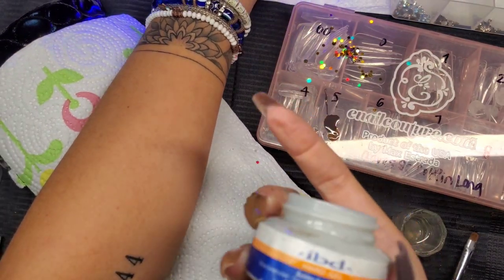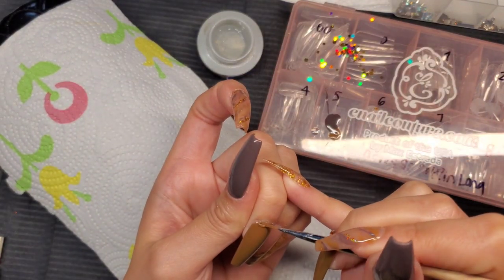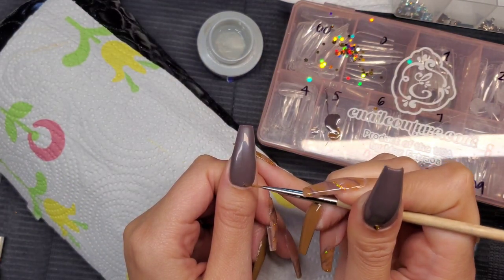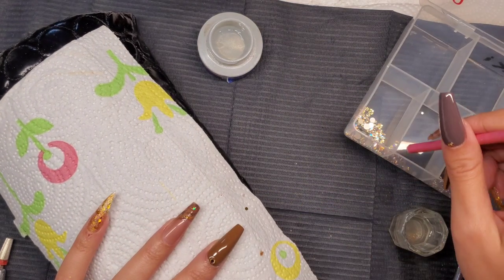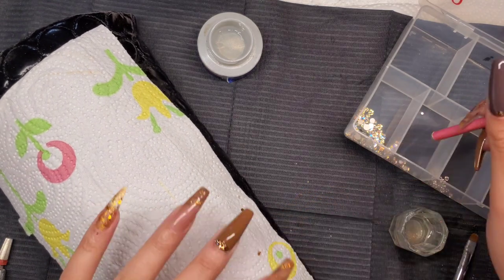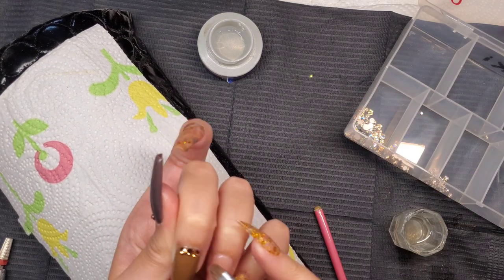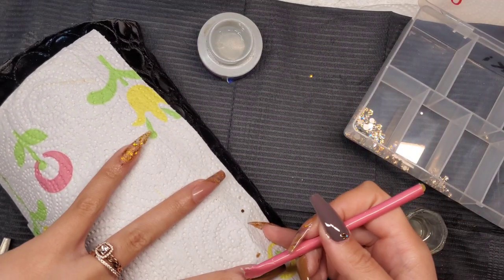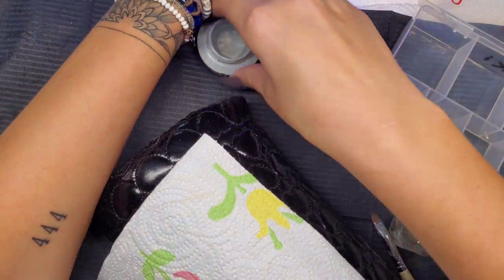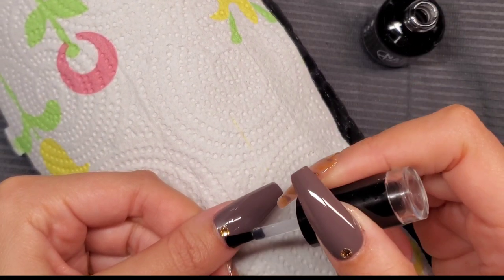For the crystals, I'm going in with some IBD hard gel and applying it where I want the crystals to go using the same detailing brush. I've been using this because my Zoulet bling adhesive dried up — I like that the IBD gel doesn't dry, it cures, so I can place the crystals exactly where I want them before putting it in the lamp. These are Swarovski crystals, though I'm not sure what size. After curing, I go in with my top coat — the Nail Addict top coat — applying it around the crystals, never over them.